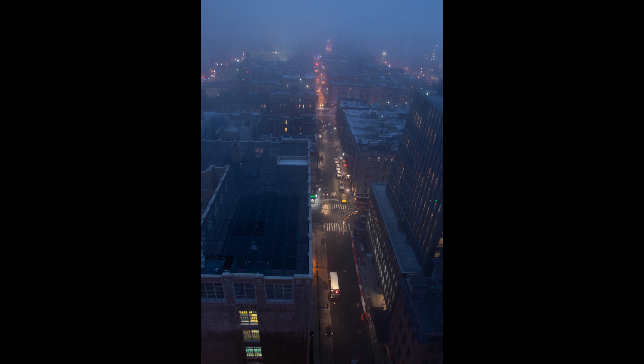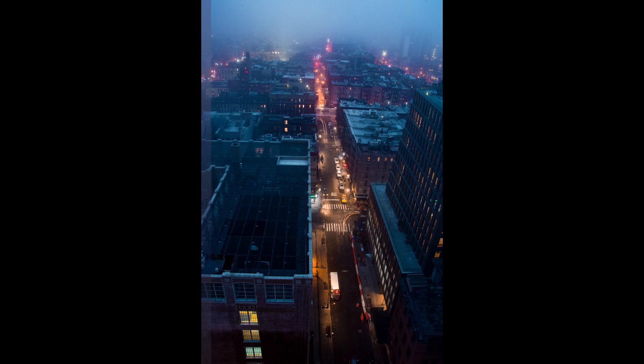Today I am going to work on this hazy winter night shot and try giving it more clarity, color and sharpness with the Lightroom free app.